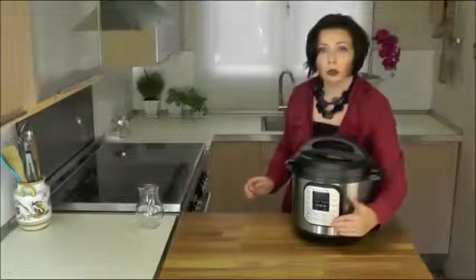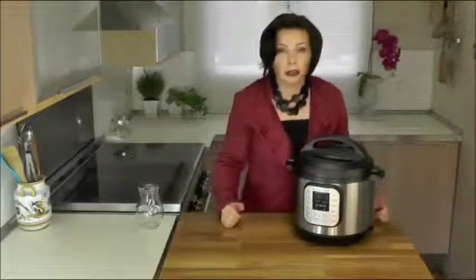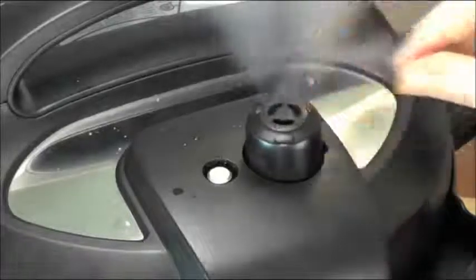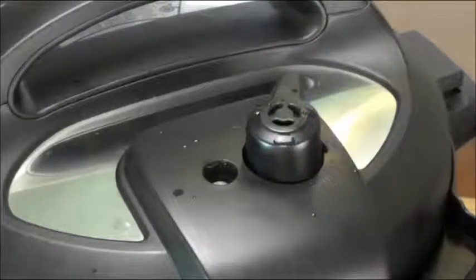There are two ways to open the Instant Pot. The first is natural release — you turn off the cooker and wait for the pressure to come down by itself. The second is quick release, where you turn the steam release handle to the venting position. Once pressure is released, you can remove the lid and enjoy dinner.